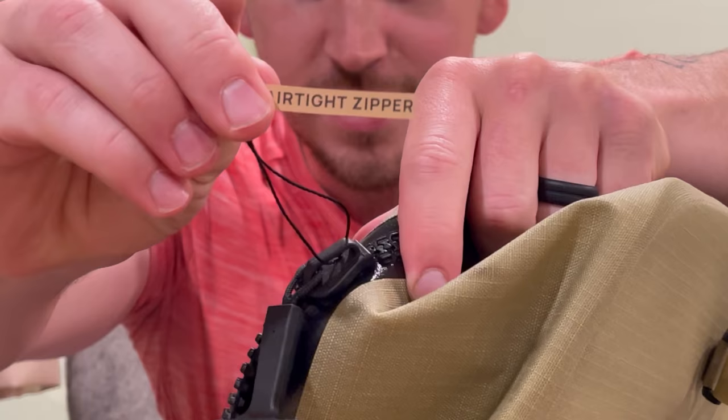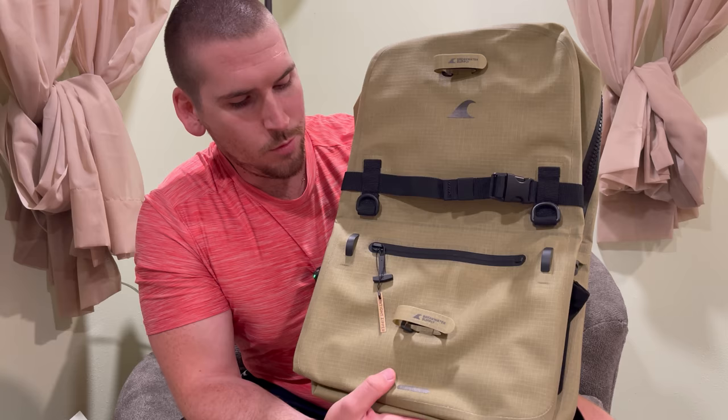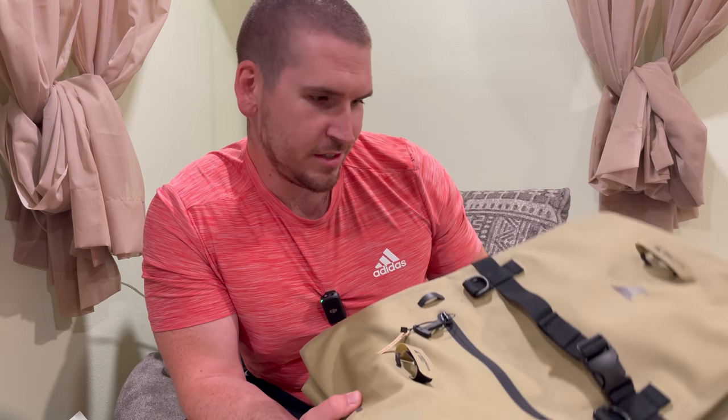Right here on the zipper, these are airtight zippers. So even if you drop your backpack in the water, whatever you have inside is going to stay dry. You can have a laptop, electronics, your phone — you name it. That's why I'm going to be bringing this thing with me on my kayak fishing adventures and hikes.